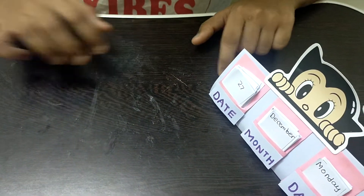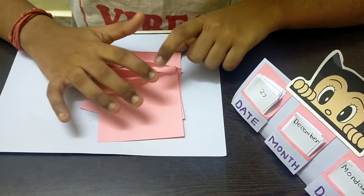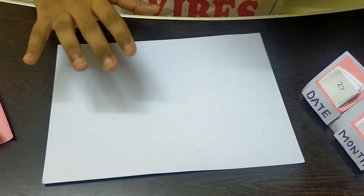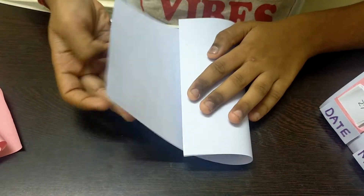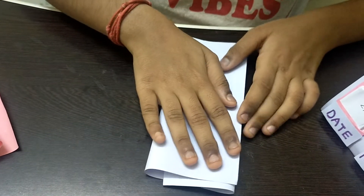I'm going to be making this desk calendar with pink and purple paper, but you can take any color you like. The first step is taking a half A4 sheet size of purple paper. I'm folding one paper and then placing the other paper on top and folding it the same way.